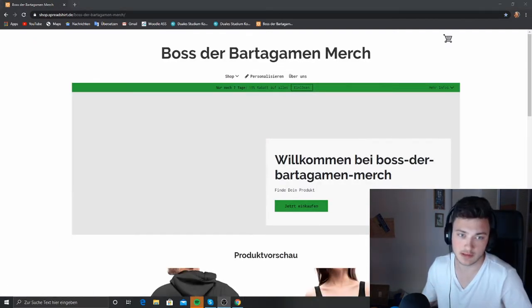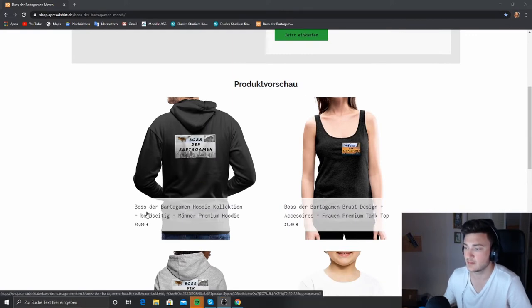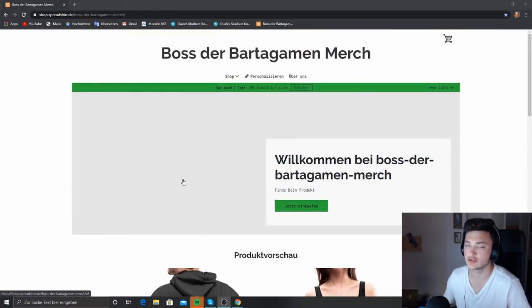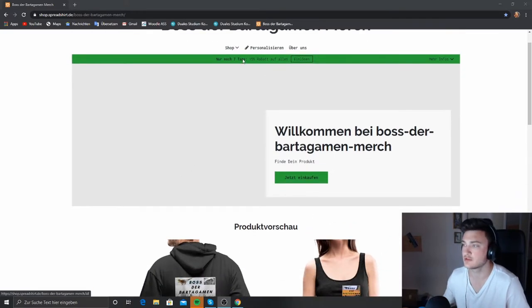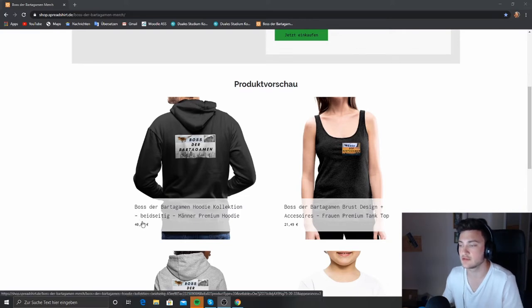Welcome to Boss der Bartergum Merch. We currently still have seven days of the discount code — 15% off everything. For example this hoodie here, which is double-sided printed, that's why it's relatively expensive — the printing costs. We have 41€ for this hoodie with two sides printed, plus 4€ shipping, but then about 6€ gets deducted with the 15% discount.